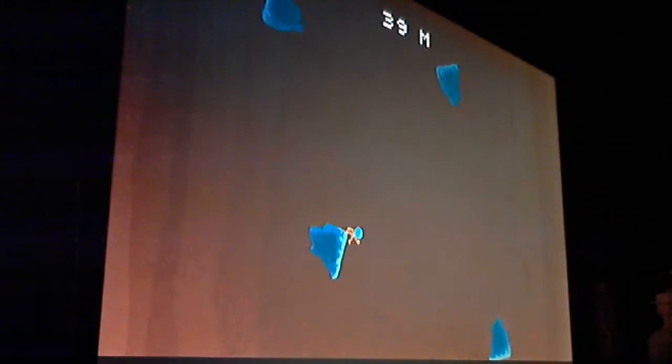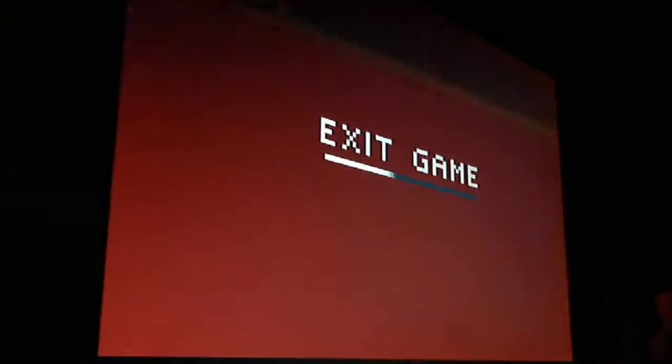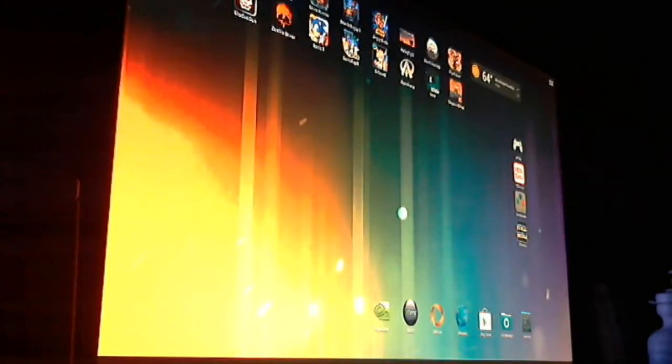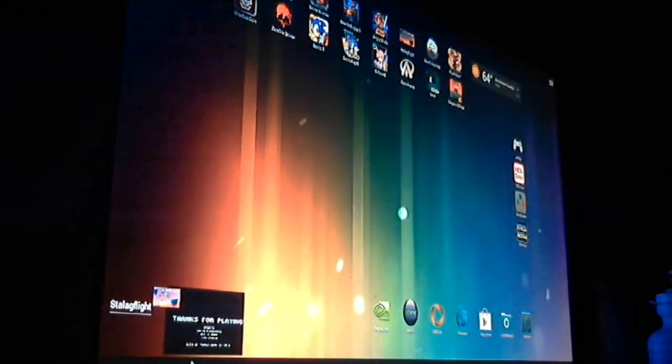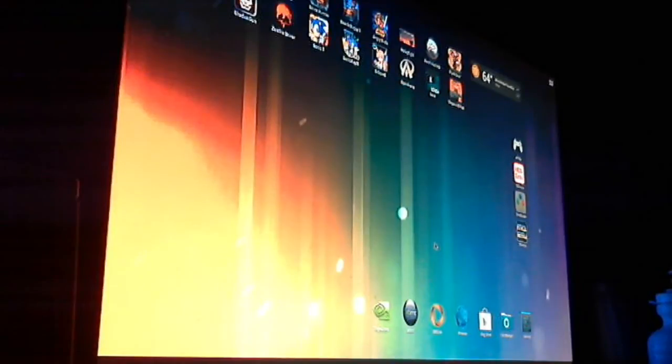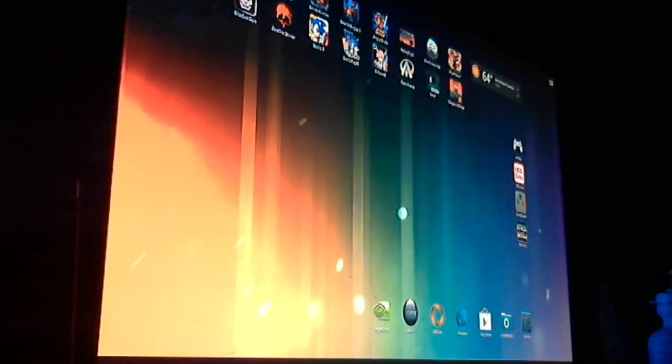The only difference is the OUYA button no longer functions when you're in this default mode, but you can exit the game just fine. One thing you always have to remember is you have to go down here and shut down any apps that were running. That does get kind of tedious after a while, but it's nothing too annoying.